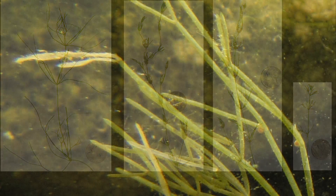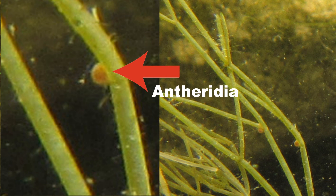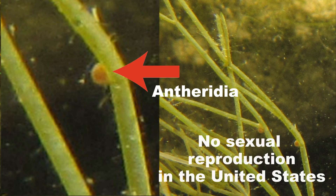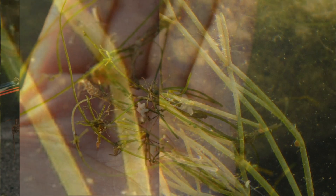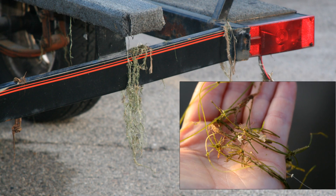Starry stonewort produces small orange balls along its branchlets. These are the male reproductive structures called antheridia. So far, only male starry stonewort has been observed in North America. This means that there is no sexual reproduction occurring, and therefore no viable seeds are being produced. Without females present, starry stonewort can only spread by bulbils and fragments of itself.